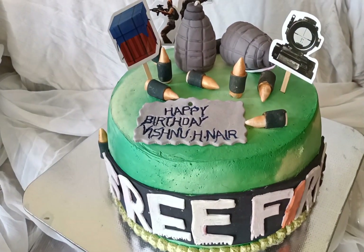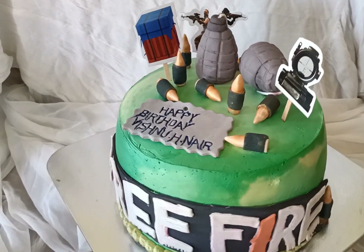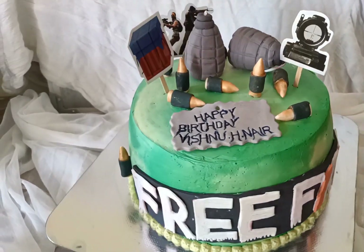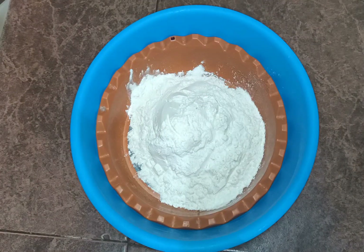Hello friends, Assalamualaikum. I am coming to you with a variety Free Fire theme cake. I am going to make a theme cake for boys and girls. I will add a 1 kg sponge cake base.